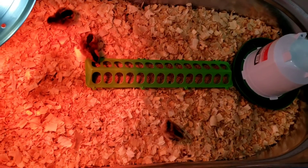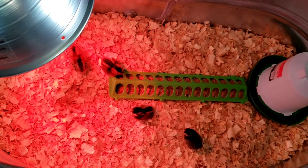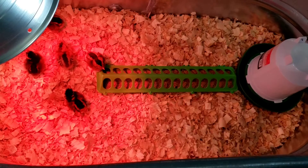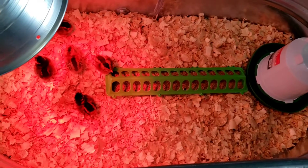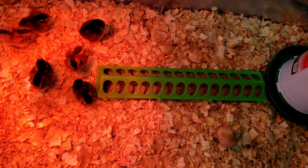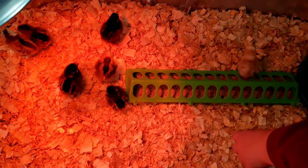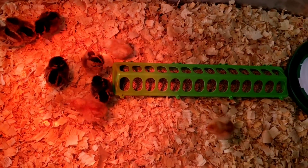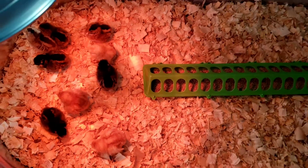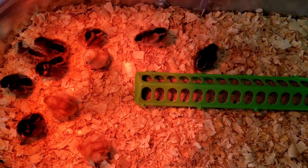We ended up getting multiple breeds of chicks this year. This is technically our third run of chicks. The first run my husband chose them, the second run I chose them without knowing what I was doing, and this time we went in more educated. We ended up getting Easter Eggers, Olive Eggers, ISA Browns, Golden Laced and Silver Laced Wyandottes, and one Silky just for looks — they're not a great egg layer but we think they're cute. The rest are pretty good egg producers, which is why we chose those breeds.